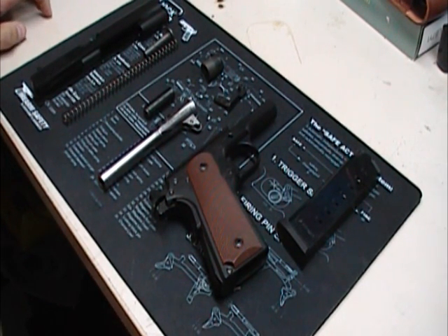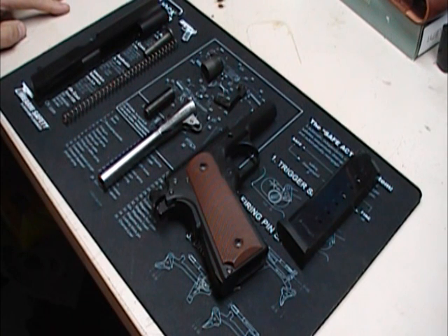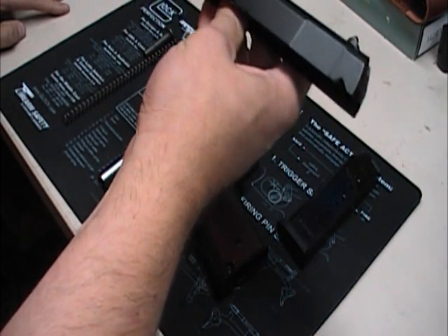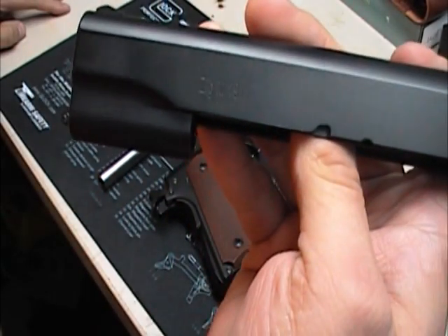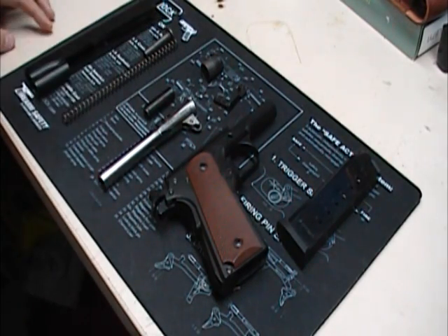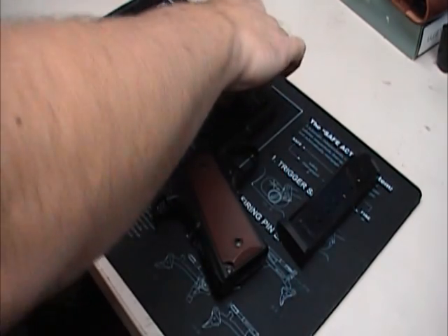What's going on everybody? It's Patrick. I've got a gun here — it's kind of disassembled, but I did it on purpose. This is a Tisa made in Turkey, the Zig M 1911. You can see it's stamped right there. Now this is on loan to me — a guy wants me to do some shooting with it and run it through its paces, so I told him I would.